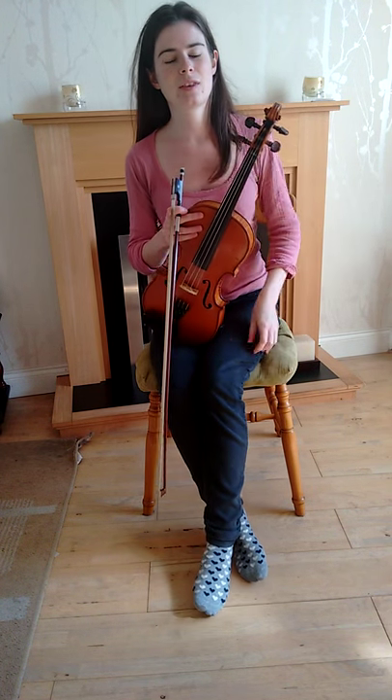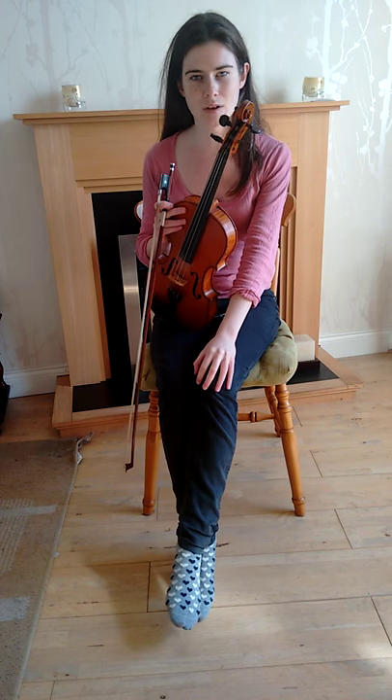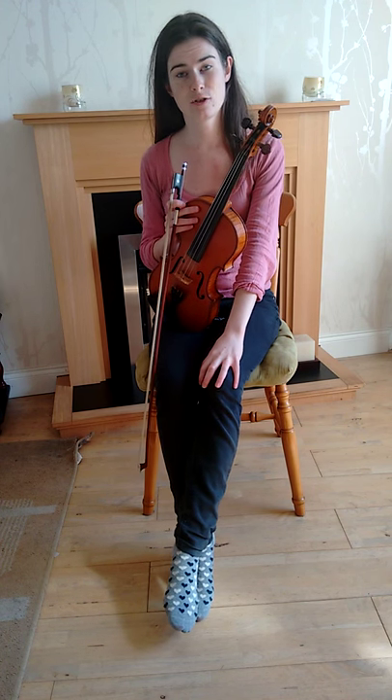Hello. I'm going to play through the jig that I taught at Sidmouth — the one in F major that was called Johnny McGill.